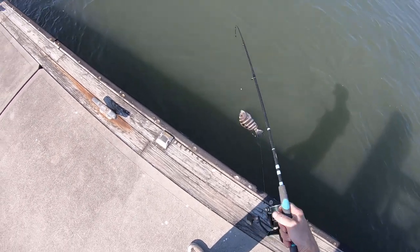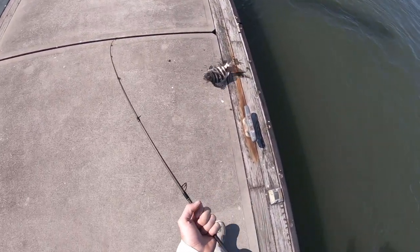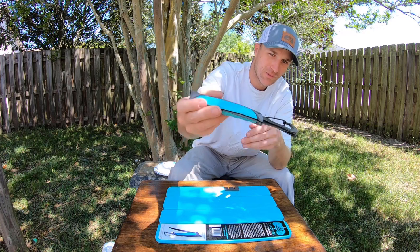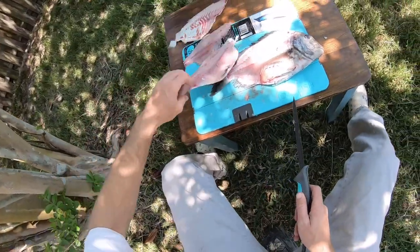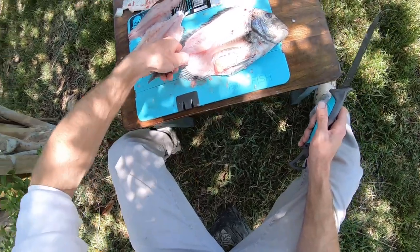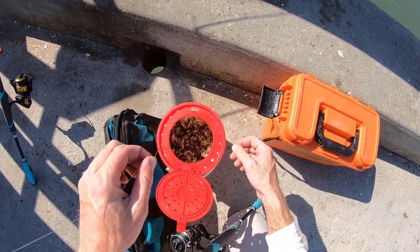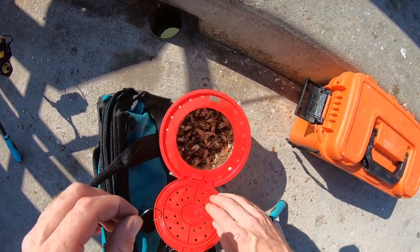Let's get started. I had to come over here to the Volano Fishing Pier to try our luck and see if there's any fish here.